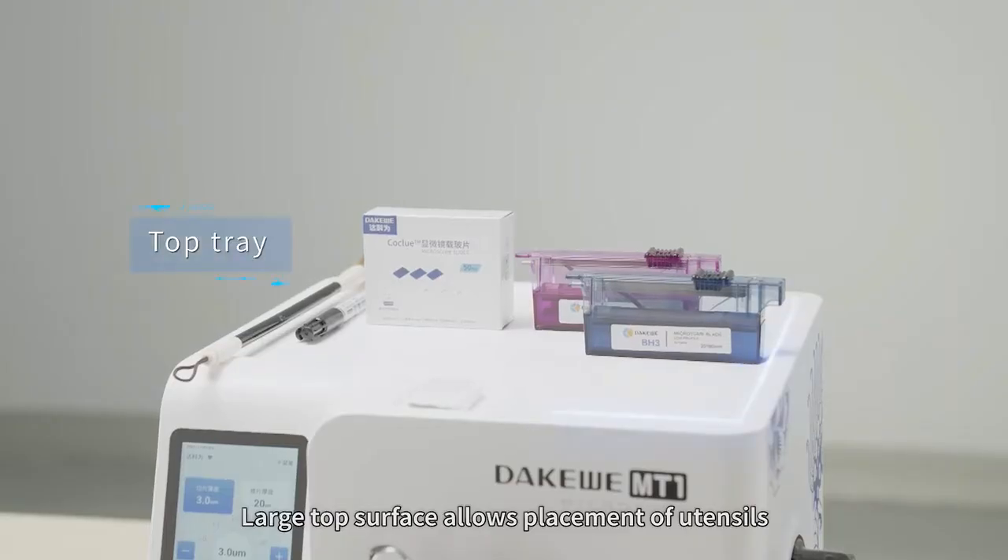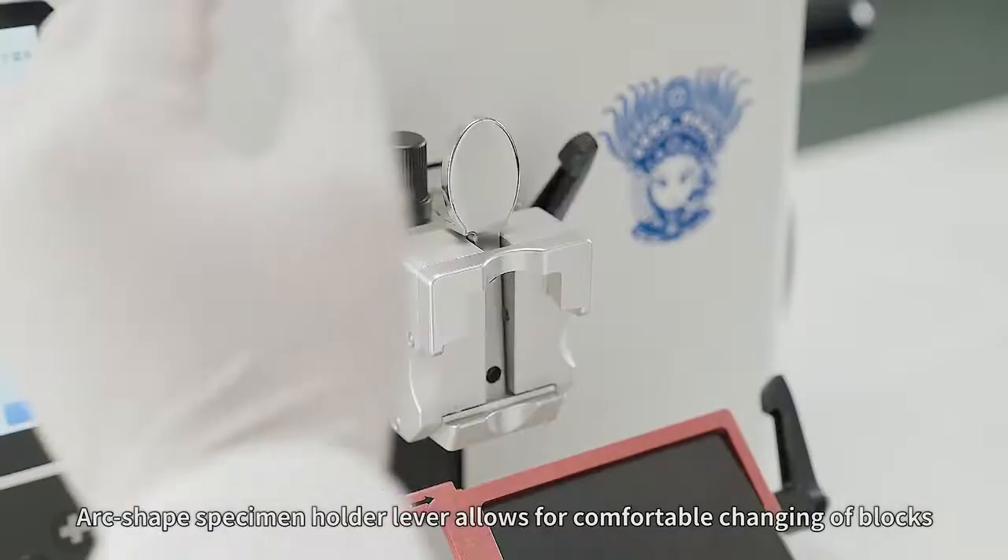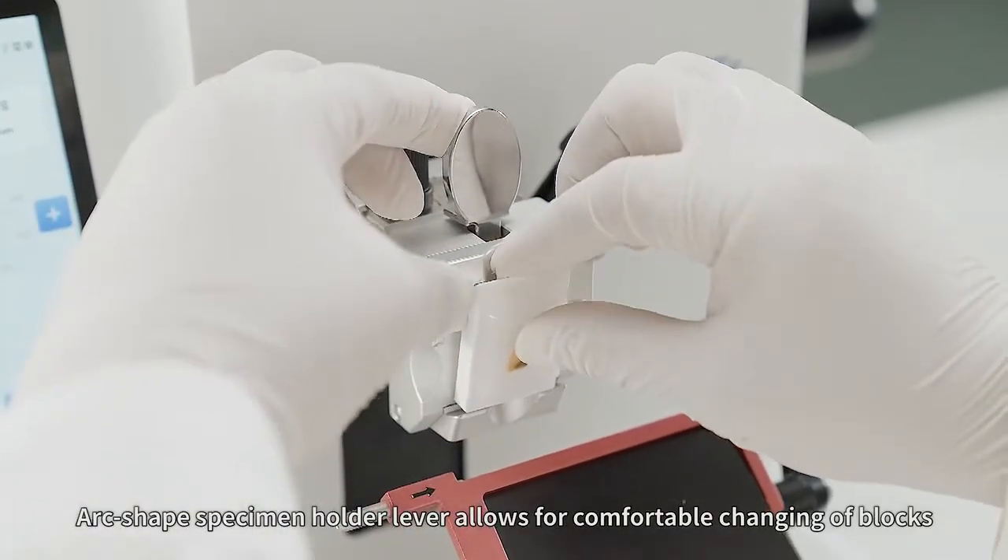The large top surface allows placement of utensils. The arc-shaped specimen holder lever allows for comfortable changing of blocks.